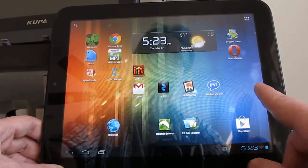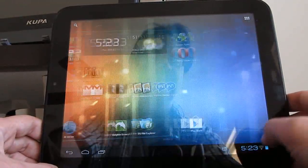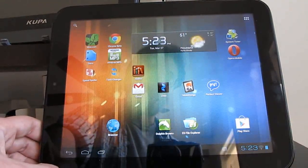Hi, this is Brad Linder with Lilliputing, and this is an HP TouchPad tablet, which is running Google Android 4.0, and it's based on the CyanogenMod 9 nightly release.